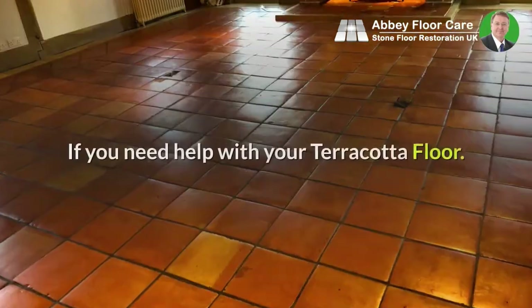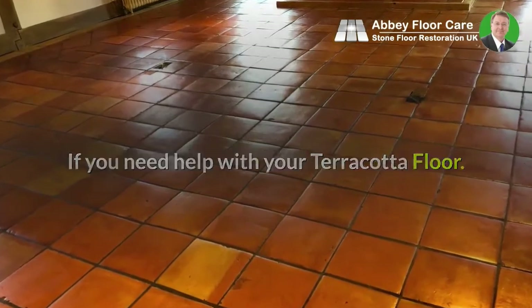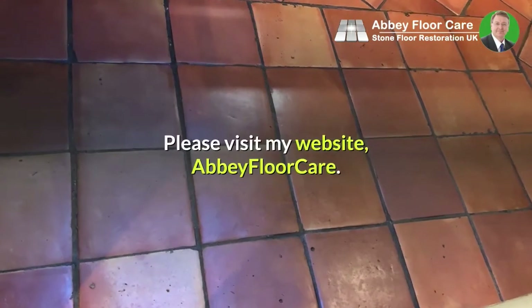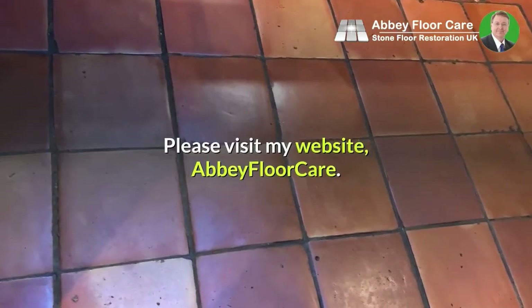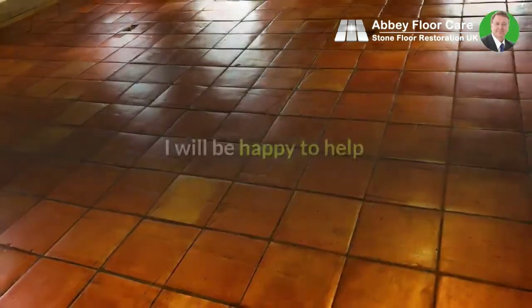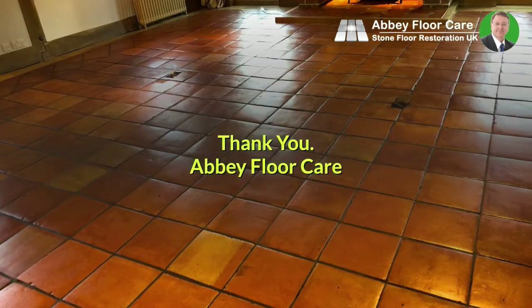If you need help with your terracotta floor or would like to find out more about my service, please visit my website, Abbey Floor Care, or drop me a line at 0800 695 0180. I will be happy to help. Thank you — Abbey Floor Care.